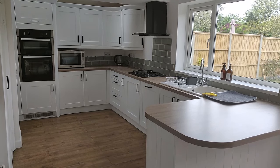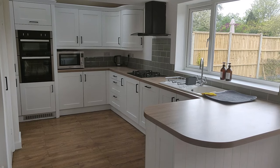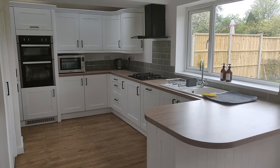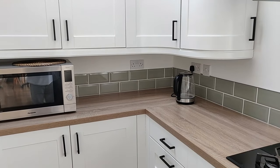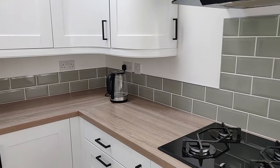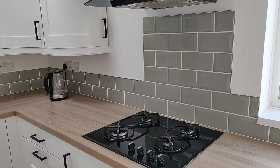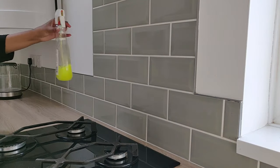Hi guys, in my last video I painted my kitchen cupboard fronts and everything inside, so if you're interested in seeing that I'll link it in the description box below. I want to paint these green tiles white — there's nothing really wrong with them, it just doesn't really go with my decor style.